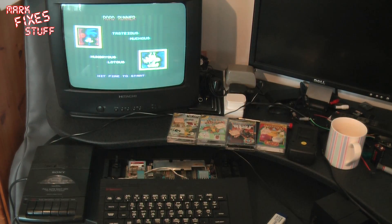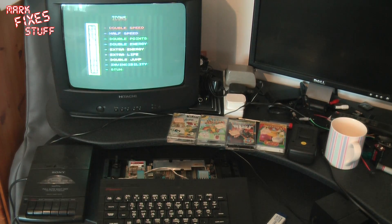Hello and welcome to a very rare ULA edition of Mark Fix's Stuff. This video is really a sort of a sales aid for the auction I'm going to put up for this machine, which has a rare ULA that doesn't seem to get hot. Due to me having a bit of a bad back, I've not been able to get up into the loft to get any other titles than the ones you see in front of me, so I've tested those and they all load.